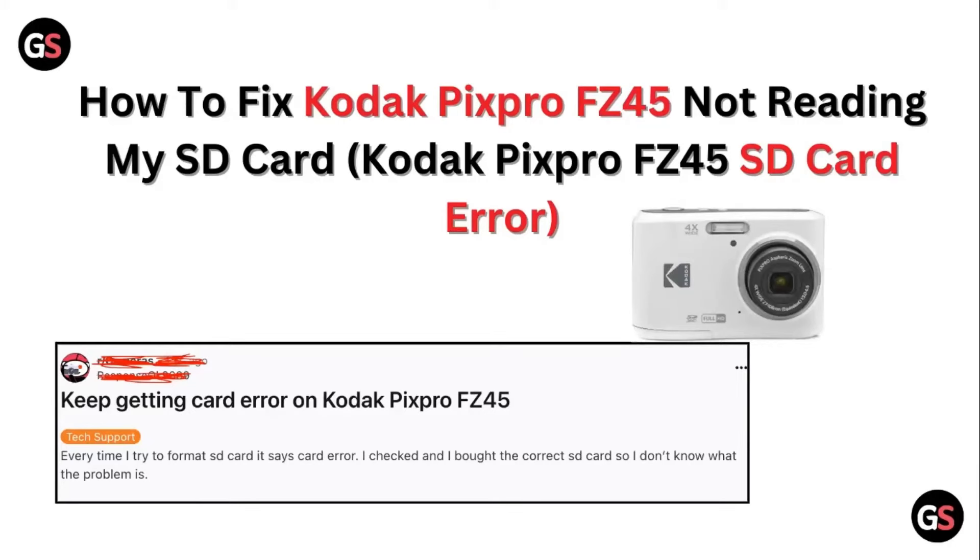Hello guys, welcome to another video in which we would be discussing about how to fix Kodak PixPro FC45 not reading your SD card, or Kodak PixPro FC45 SD card error. Are you having trouble that your Kodak PixPro FC45 is not reading your SD card properly? Don't worry, in this video we'll help you find a solution for it. Just follow these easy steps.